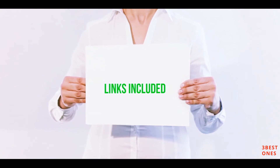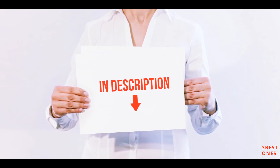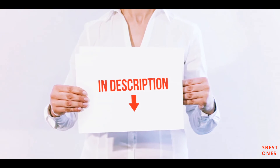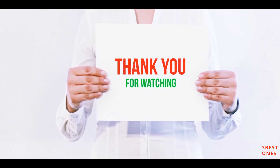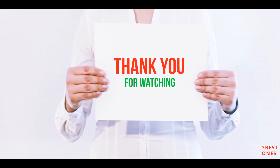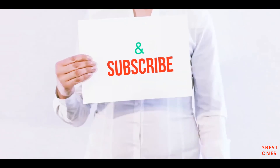All of these items are available on Amazon. I've included all the links in the description — check them out for more information and the latest price. Thank you for watching. If you like this video, please hit the like button below, share it with your friends, and be sure to subscribe.